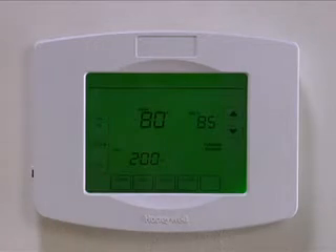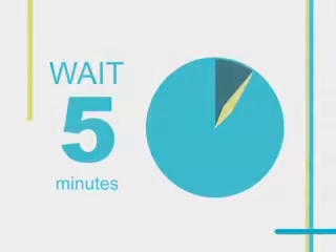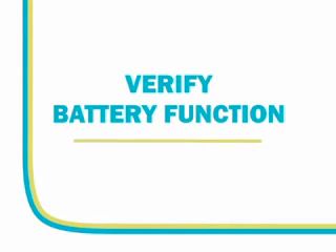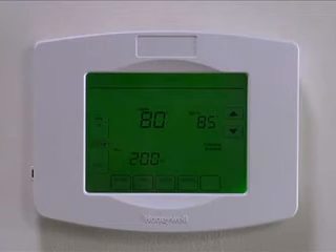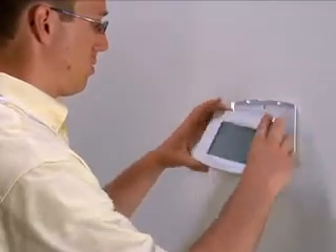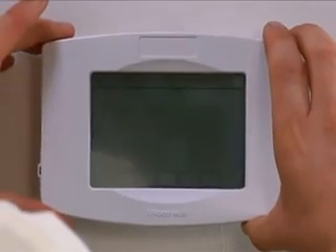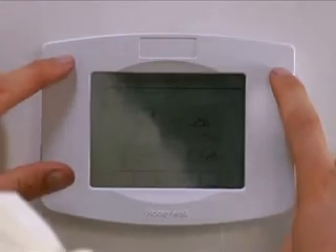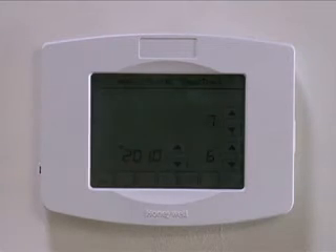Before you continue, ensure that it has been 5 minutes since you restored power to the indoor unit. Now let's look at how to verify battery function. Ensure that the Smart Thermostat is displaying the correct date and time, then carefully remove the Smart Thermostat from the base plate. Wait 10 seconds and then remount the Smart Thermostat. If the display indicates you need to set the date and time and does not go to the display screen, the battery is not properly connected.